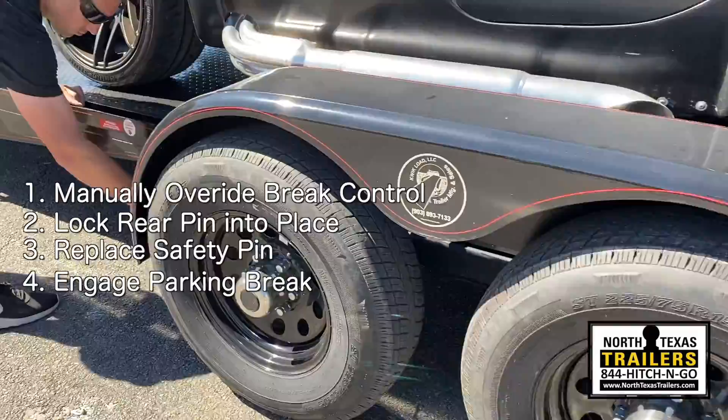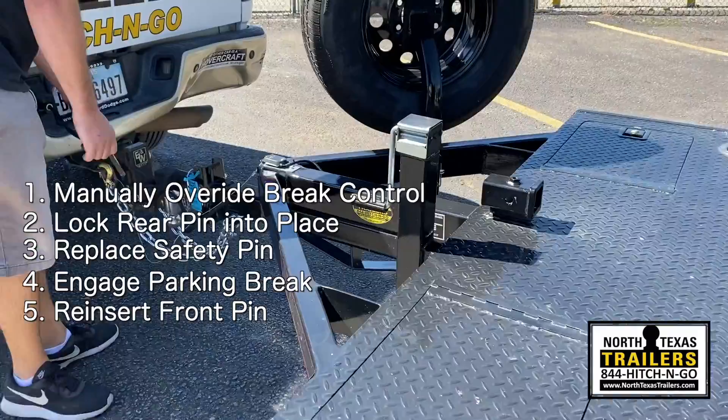Walk to the front of the fender on the driver's side. Make sure you release the parking brake, then go to the front and reinsert the front pin. And you're ready to go.